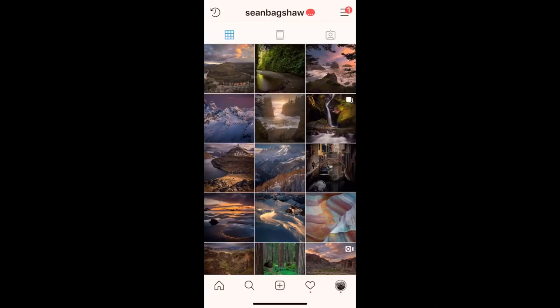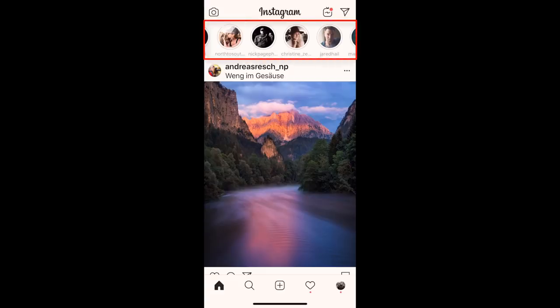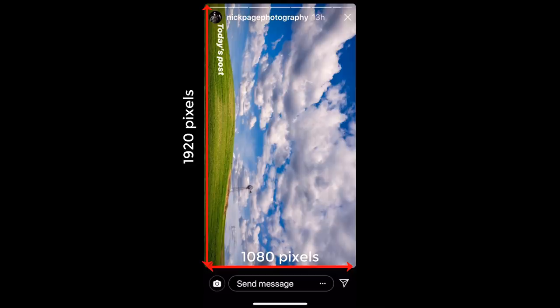Note that these sizes just apply to the images you post in your grid. Story images are completely different. Their maximum dimensions are 1080 pixels wide by 1920 pixels tall, which is a 9 by 16 aspect ratio. So for best viewing in your story, you'll need to create a completely different size and cropped version.